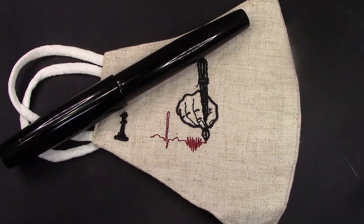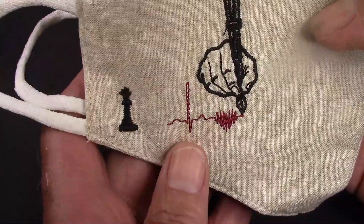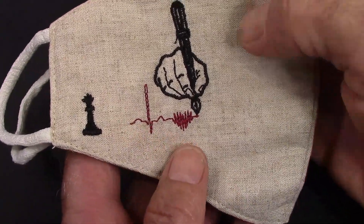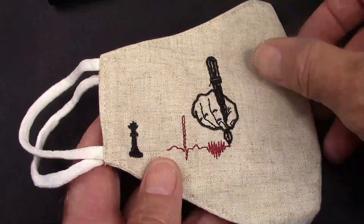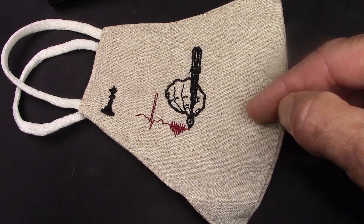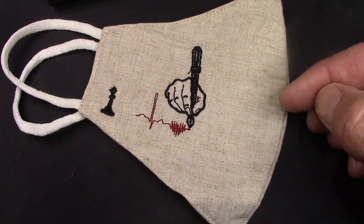Inside the package that had the Vizier pen was a very interesting face mask. It has that queen symbol icon and a nice hand holding a fountain pen. I'm impressed. I almost threw away the package before I found this. I've learned over time that you need to totally tear a package apart, not just remove the pen that may be wrapped up in it.